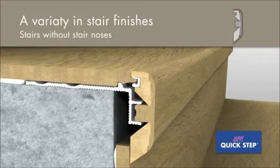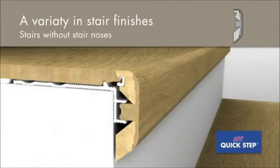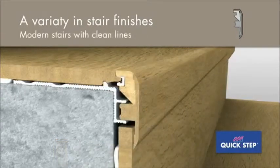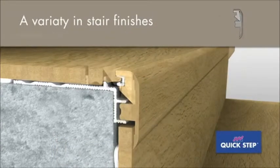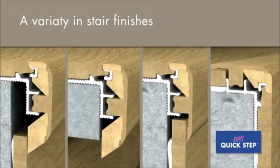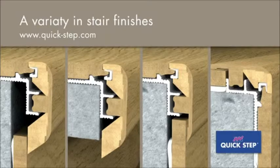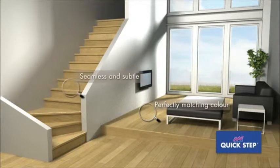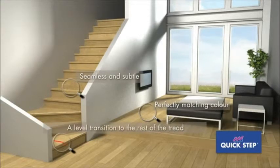With the same profile, Quick Step offers a variety of stair finishes: for stairs without stair noses, with or without Quick Step risers; for stairs with stair noses; for modern stairs with clean lines and a non-flush installation; and to cover a transition to an existing floor. Visit the Quick Step website to find more detailed installation instructions. There is an Inciso profile for each Quick Step floor with a perfectly matching color, resulting in a discrete and seamless transition to your floor.